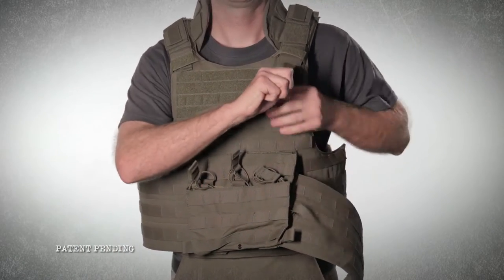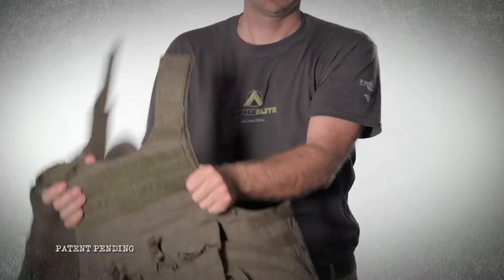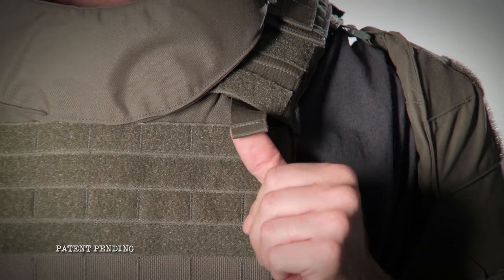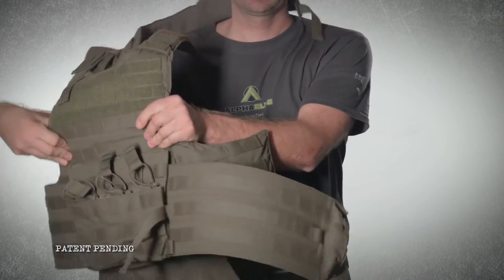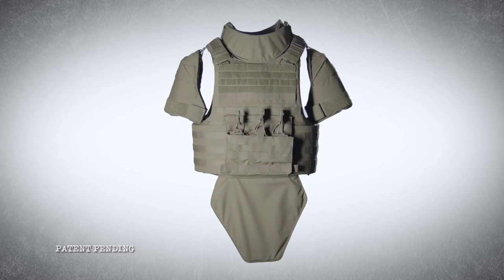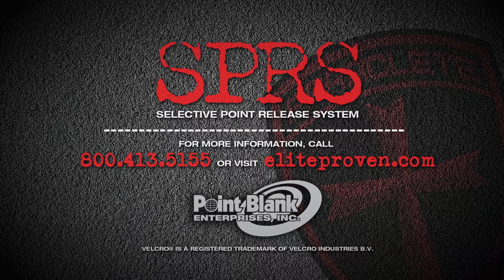You select the exact location of the best release — just pull a shoulder tab and the cummerbund tab to release the vest to the side, or pull all three tabs which releases the vest completely while still holding it together in one piece. The Selective Point Release System forever changes the way you'll think about releasing your body armor, and it's available only from Point Blank Enterprises.